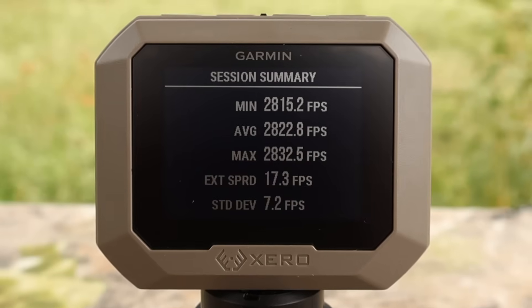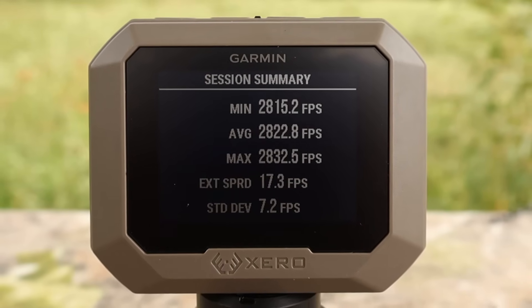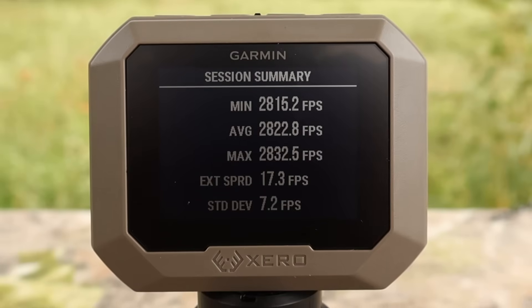Here are the velocities for that Gold Dot Personal Protection 150 grain load out of the .308: minimum 2815, max 2832, average 2822 feet per second.